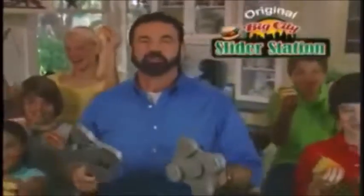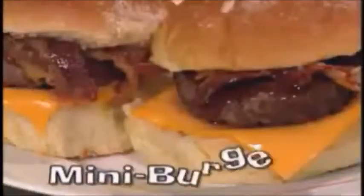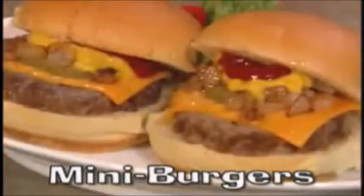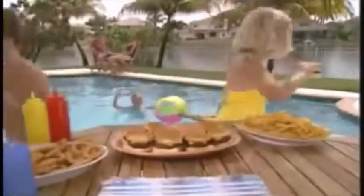Hi, Billy and May is back with the original Big City Slider Station — the fast and easy way to make delicious mini burgers. Giant burgers are slumpy and slide out the bun. Mini burgers are easy to grip and way more fun.